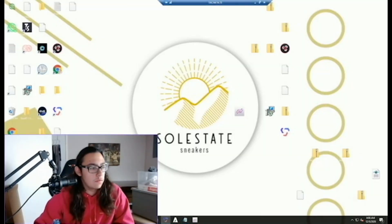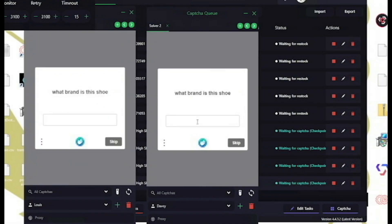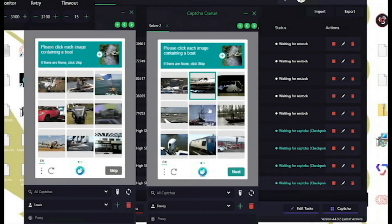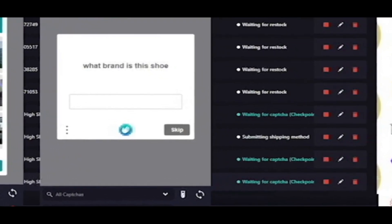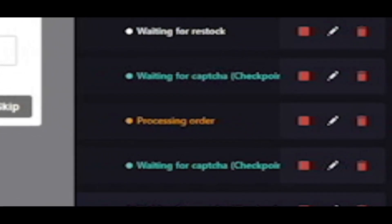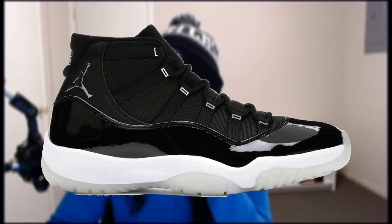Guys, we're going to have to cut this recording for a second. Alright, it looks like the drop's starting. Yep, here come captchas. Kith has been doing these H captchas lately. I've had some success with them though, so we'll see if we can get through them. Boats, boats, boats. I feel like I was really slow on that one. Calculating taxes, submitting, processing... Come on. Checked out! Boom. Checked out. There we go — the Kith streak continues. We're here for the Jordan 11 Jubilee.